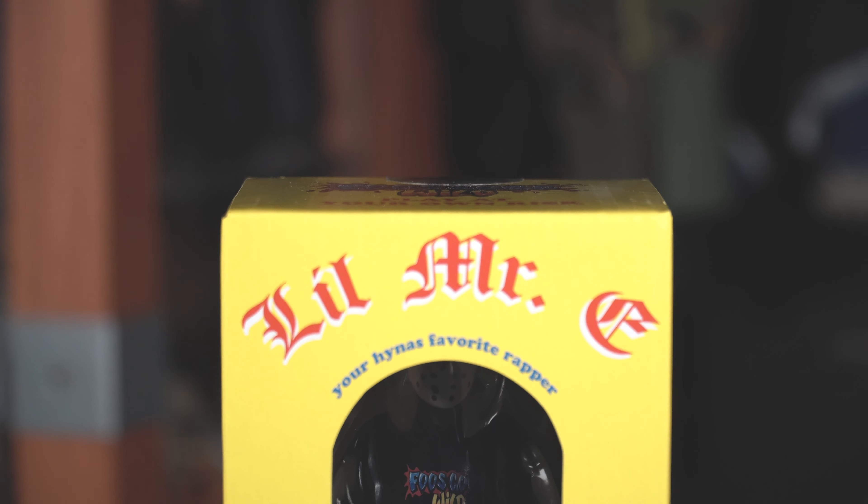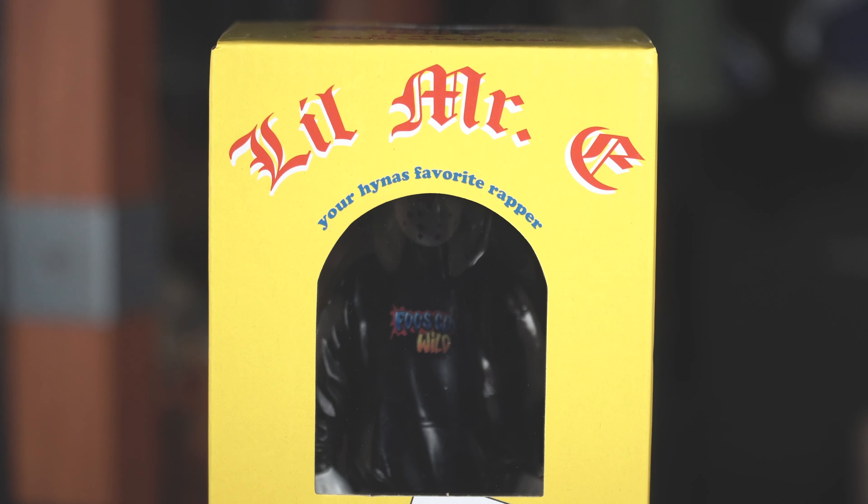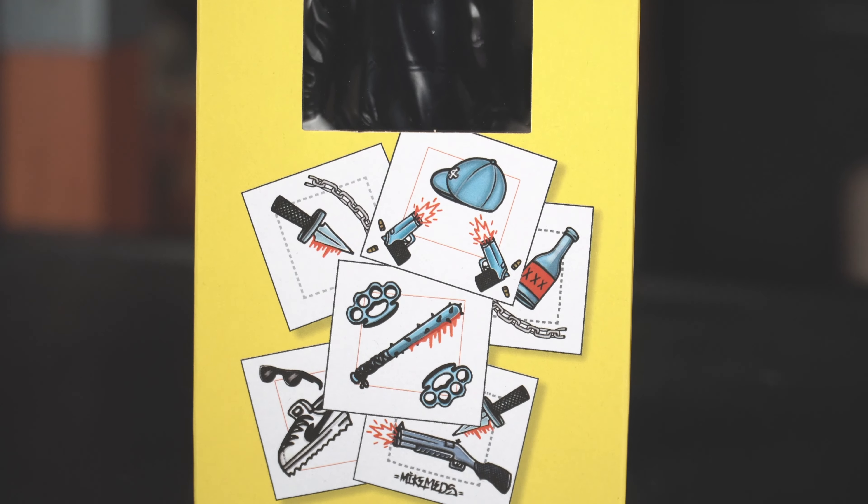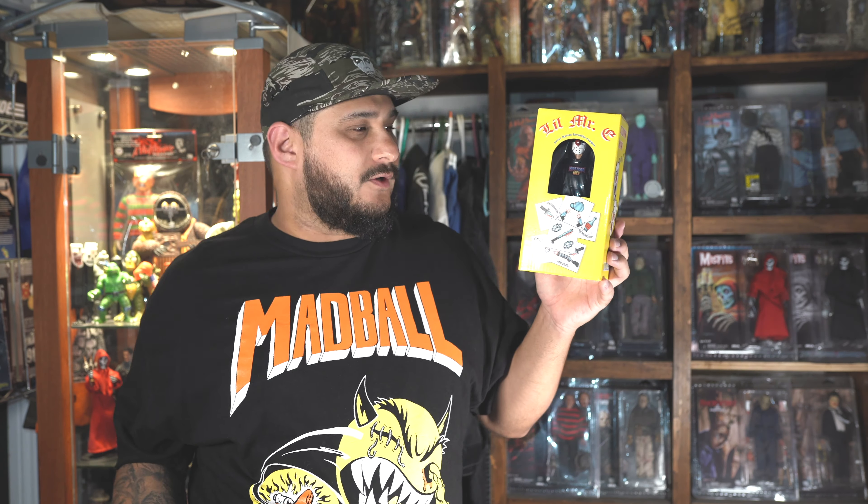It's just like the first version with the white hoodie — he comes in a Chucky-style box. On the top it says 'Little Mystery, Your Highness, Favorite Rapper,' and you can see him in the window box, just like Chucky. You also have the art from Mike Meds, who does all the animation for Fools Gone Wild, which is pretty dope.